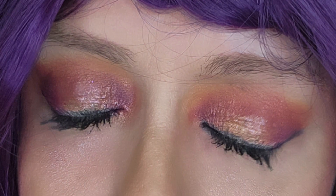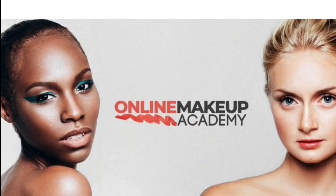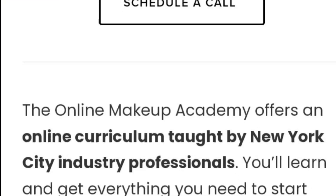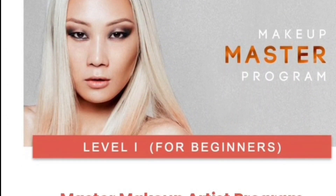Hi guys, welcome back to my channel. I am Charlotte Clark, also known as Sharp Makeup Corner. Today's video is going to be about Online Makeup Academy — they sponsored my video today.